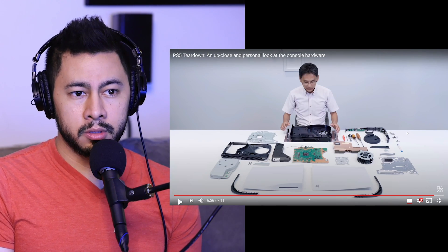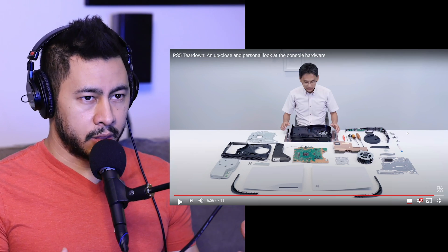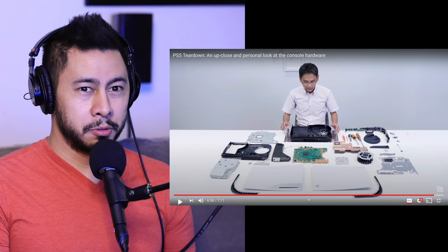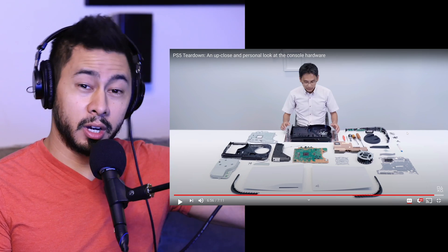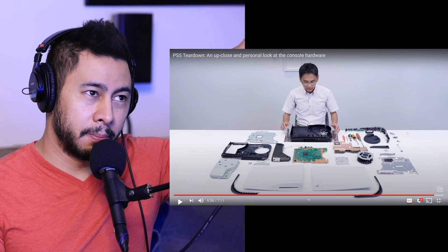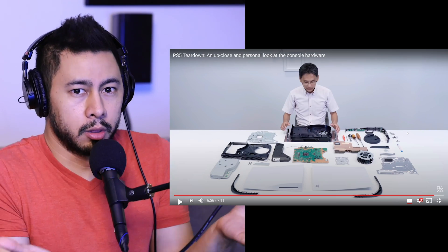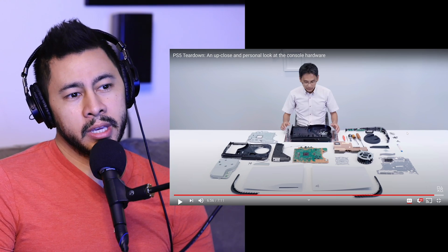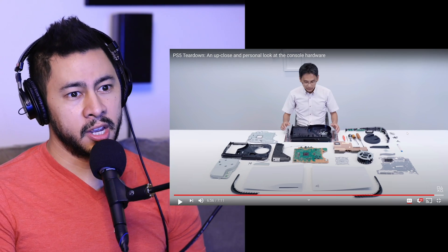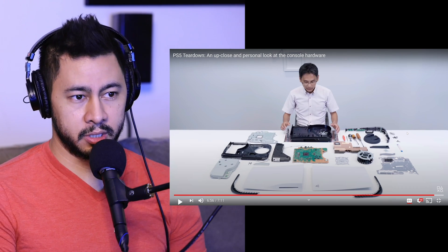My knowledge of computers is very limited. I've built a bunch of computers, but I'm piecing together information kind of like people used to build websites back in the day — taking HTML from other people's sites without actually learning what each bracket does. So I'm using my limited knowledge of building computers to understand it better. I'm overall impressed with the internal design more than I am with the external design.